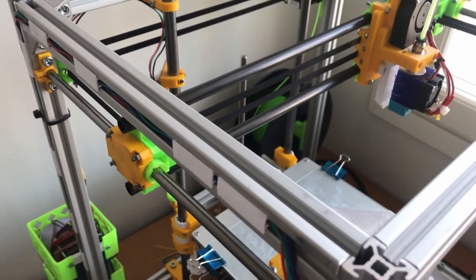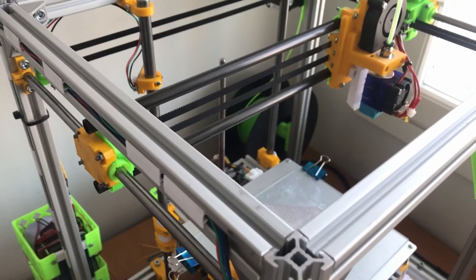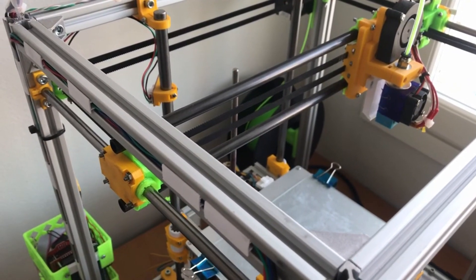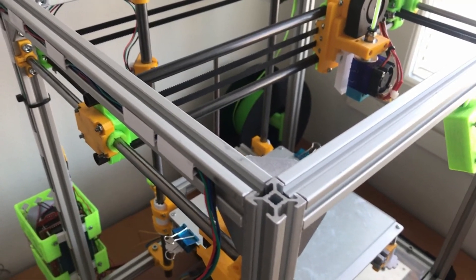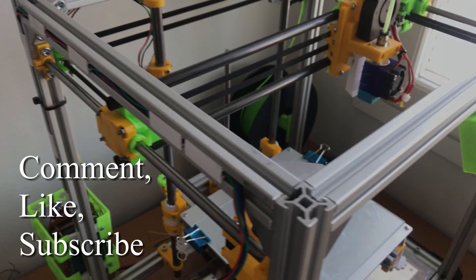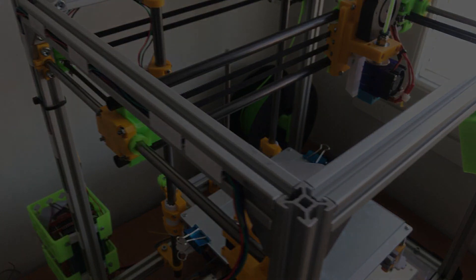Of course, as I mentioned earlier, there are many kinds of linear bearings, but these are the most frequently used on this size of printers. If you have any questions, please leave a comment. See you in the next video. Bye.